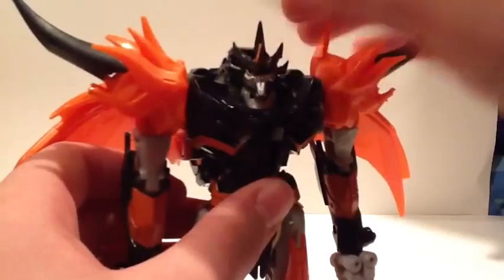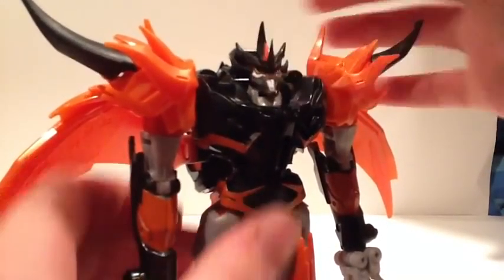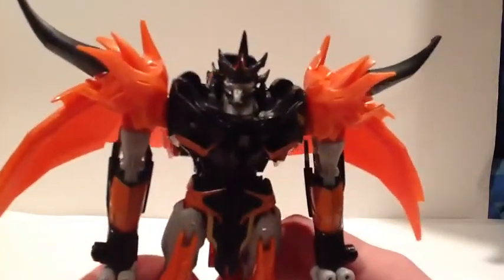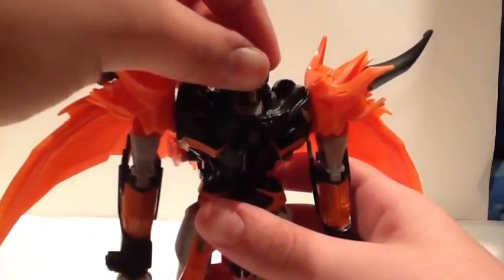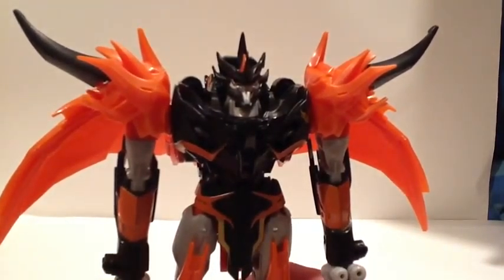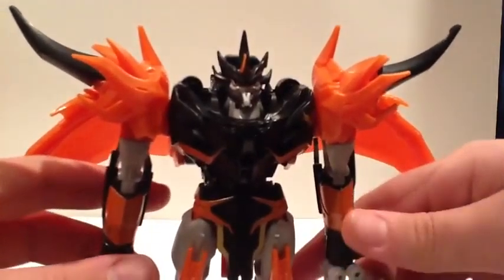Unlike the Dreadwing figure — if you rotate this, you're not risking breaking those eyes — but because of the rubber of his head, his left eye — if he's looking at the camera — is a lot smaller than his right eye. So it kind of sucks, because it looks kind of like the look on the Transformers Animated Blackout toy.